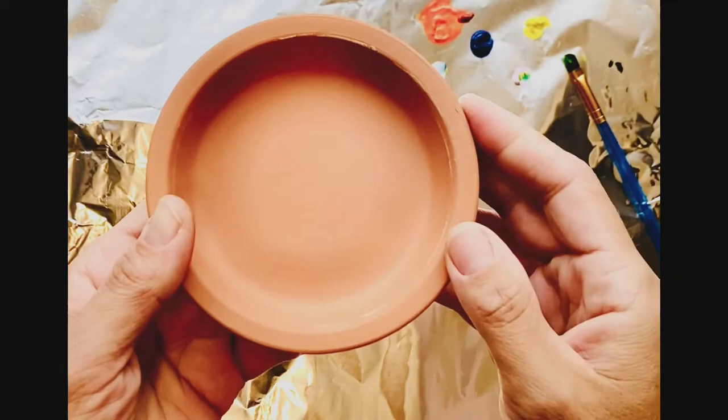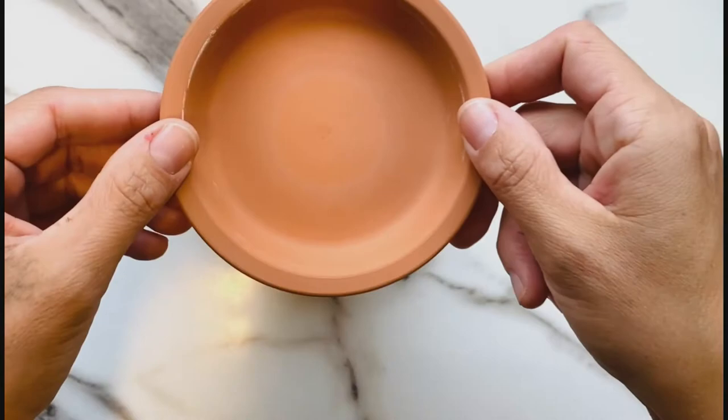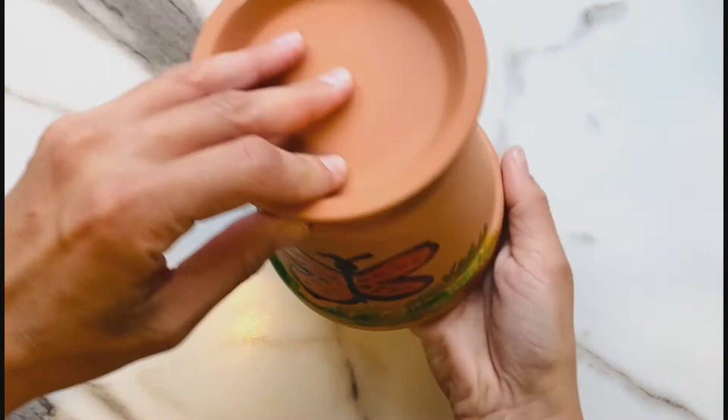Now for the last part — adding our saucer. The saucer is the most important. We can't paint the middle, but we can paint along the edges if you like. When we're all done painting, it's time to add the saucer to the top of the pot. Turn your pot over and place the saucer on top — it'll look like a mini bird bath, just like this. Then we're ready to bring it outside when it's all dry.